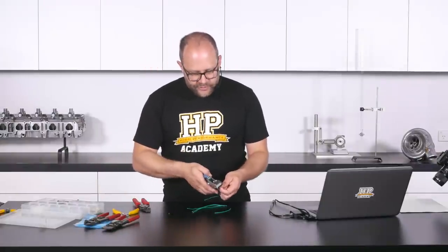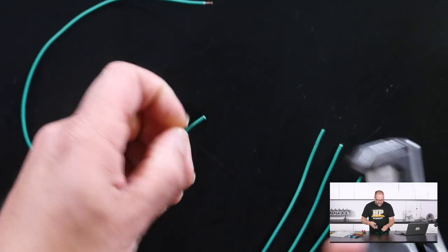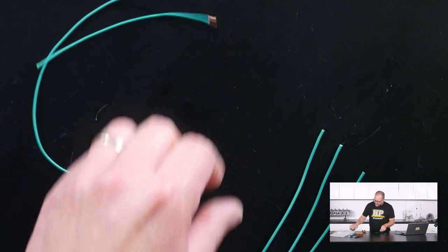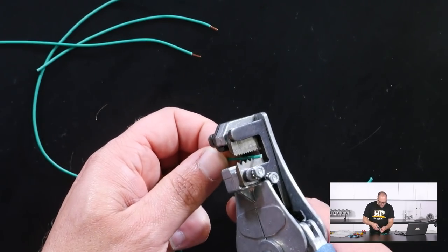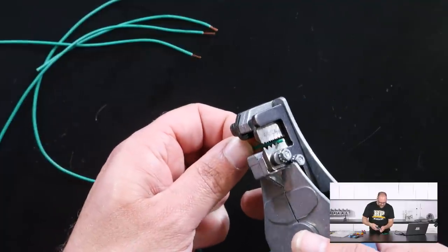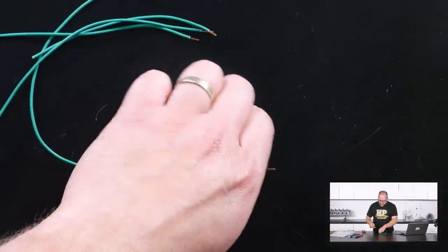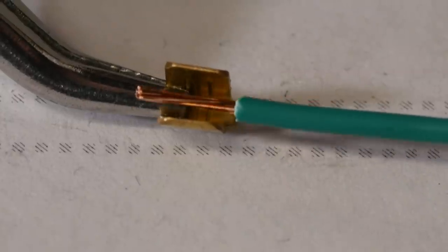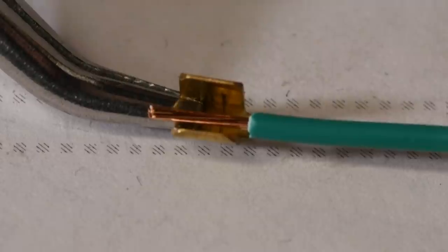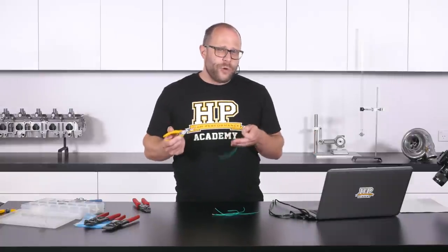Now I'm going to strip a section of insulation off the end of all these wires. The length of insulation I'm stripping here is determined by the size of the open barrel splice. You do want to see all of those copper conductor strands protruding all the way through that open barrel splice. That's a good strip length — I definitely want to be able to see all of my copper conductor strands on the exit of the splice on both sides. It's a really good way of visually checking that you have what's known as full copper engagement in that splice.